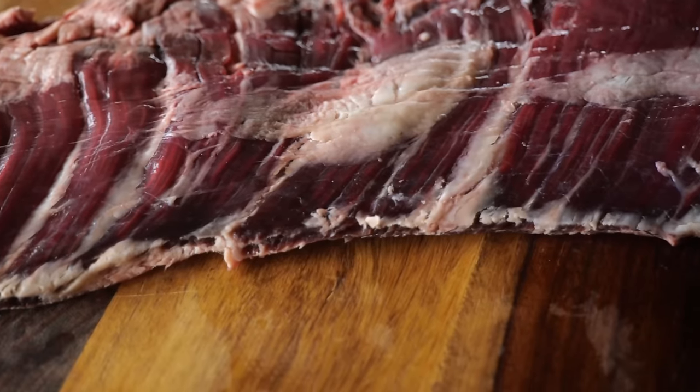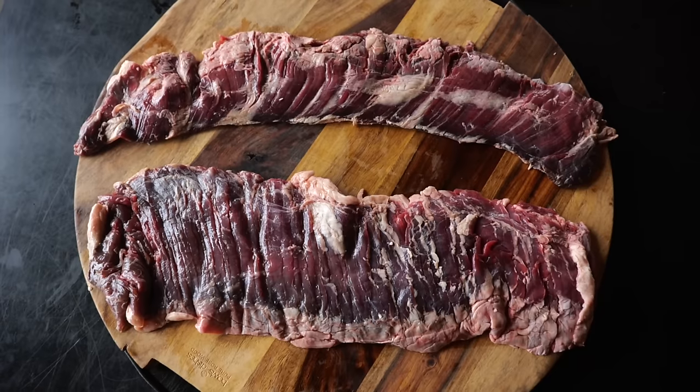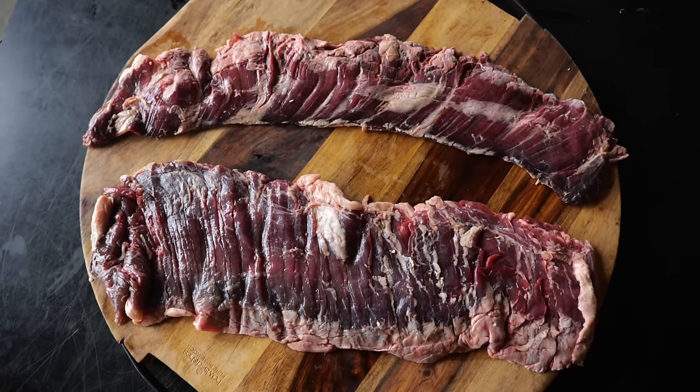Some people call it entrana and use it for tacos. I just love this as an ordinary steak — a lot of texture, a lot of flavor. But there's an inside and an outside skirt steak. Which one should you choose? I'm just as curious as you are.